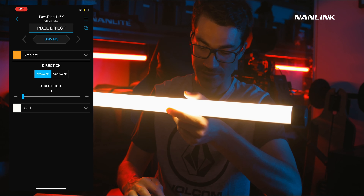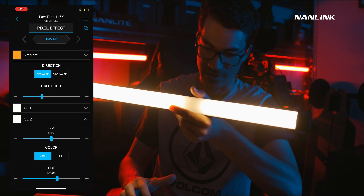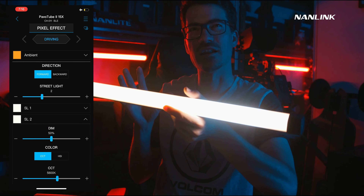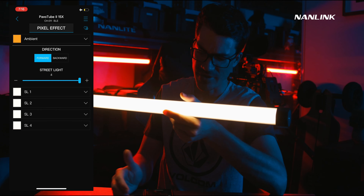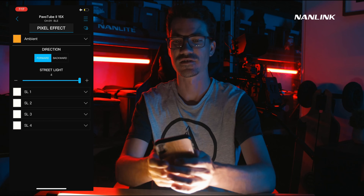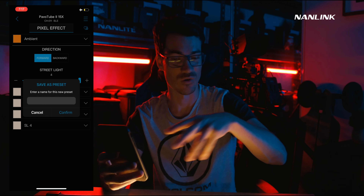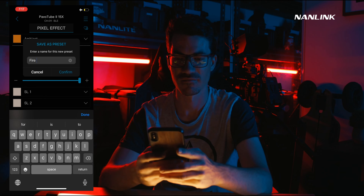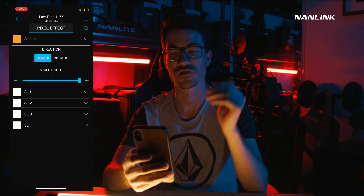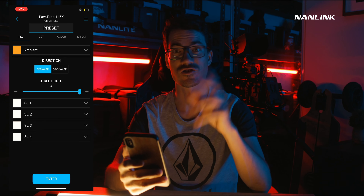The driving effect is another really cool one — adding streetlights so it looks like streetlights are going past. This would be more useful with the longer 30X and 60X tubes. At the top we have a heart icon and a plus symbol — pressing the plus lets you save a preset. So if you really like a fire mode setting, you can save it as something like 'fire custom'. Then at any time, go to the Preset tab, select 'fire custom', press enter, and it takes you straight back to those settings.